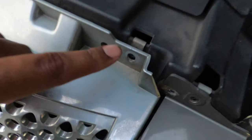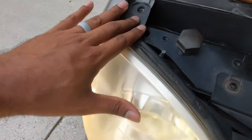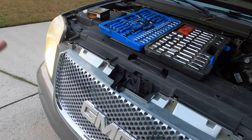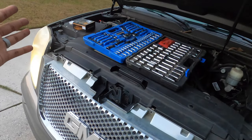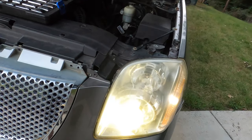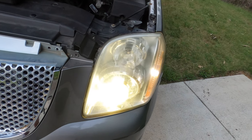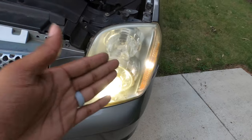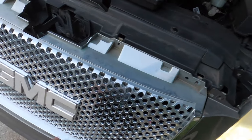The screws are out — I went ahead and took all of them out because I'm going to be doing both sides at the same time. More than likely if one is going bad, the other one is too, so you might as well just replace them in pairs. If you don't want to pay $20 for LED switchbacks on Amazon, you can go to your local AutoZone or O'Reilly and get two standard bulbs for probably seven or eight dollars — go ahead and replace both at the same time.